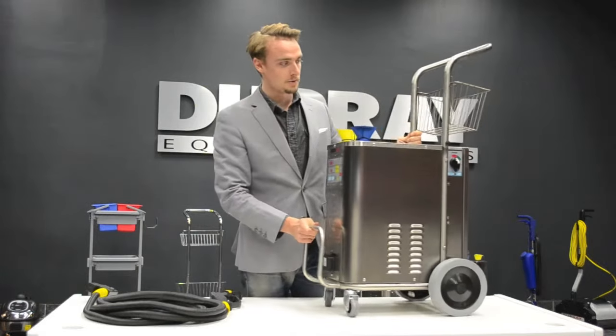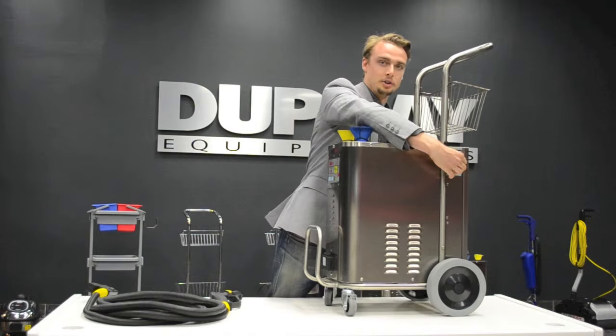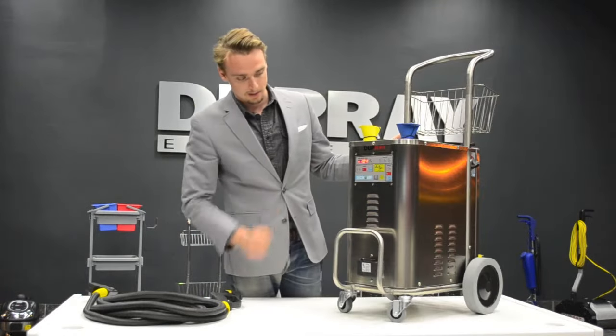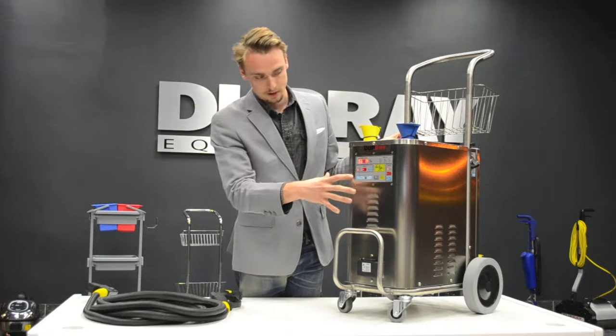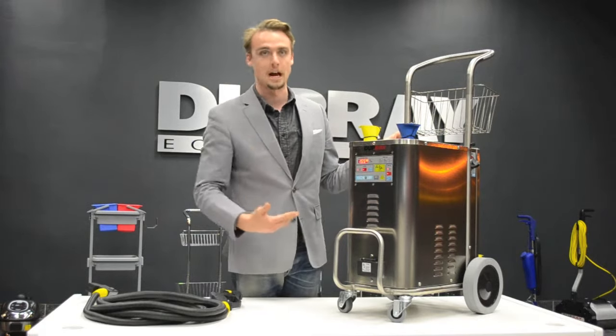The machine starts with the power switch in the back left corner. This one here is the on and off switch, so this is the main power to the whole system. You can see the light starts to come on when you turn that on. We now have three switches on the right side: the main power switch to the unit itself, and the boiler power switch, so you have to turn that on for it to actually heat up.